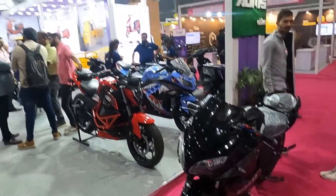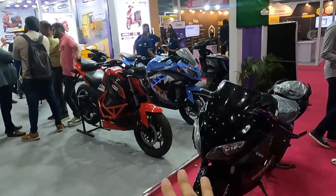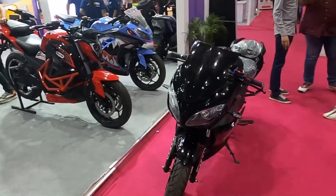We have three sports bikes from ADMS E-Bikes. These are all electric bikes which you will get in a sports configuration.